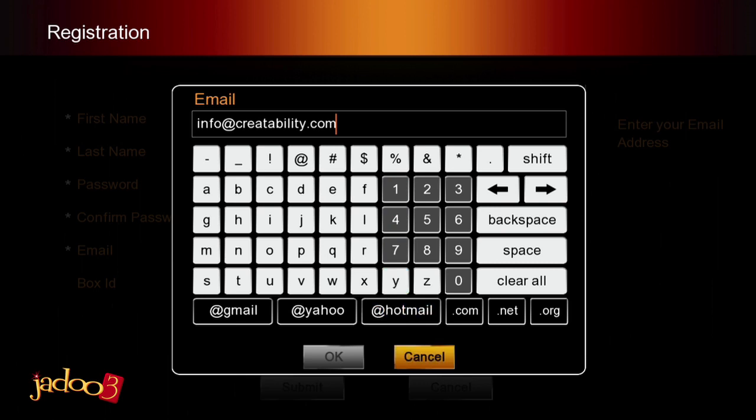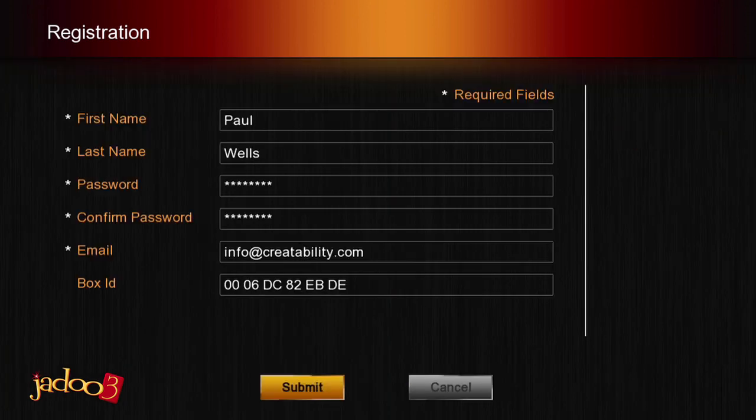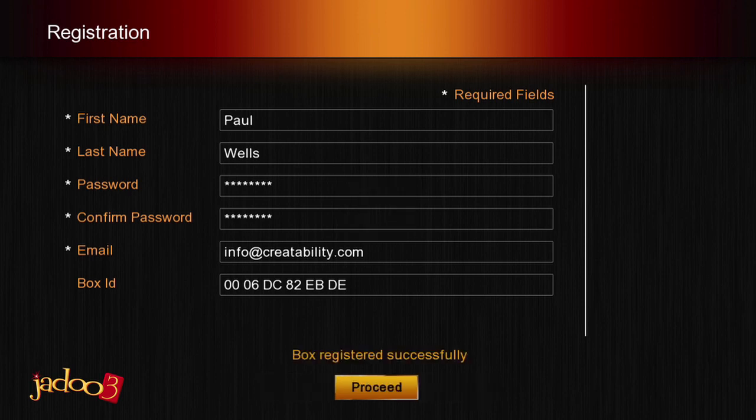The Box ID field is automatically completed for you and read from the box itself. When you have completed all of the required fields, use the arrow keys to scroll down to the Submit button and press Enter. The information you provided will be sent to Jadu. Once the registration is complete, you will see a message on the screen saying: Box registered successfully. Using the arrow keys, scroll down to the Proceed button and press Enter.